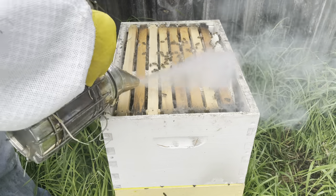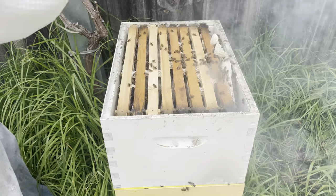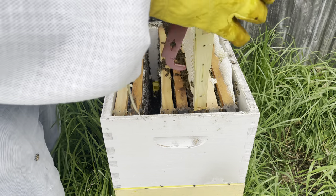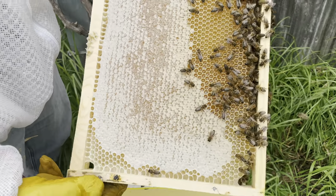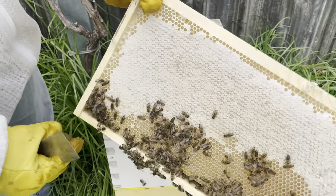So let's have a look. There's plenty of white wax in the top there and that's probably a key indicator that a beehive needs some more room. So let's have a look at these honey frames. That's two thirds of a frame of capped honey and the rest is nectar.